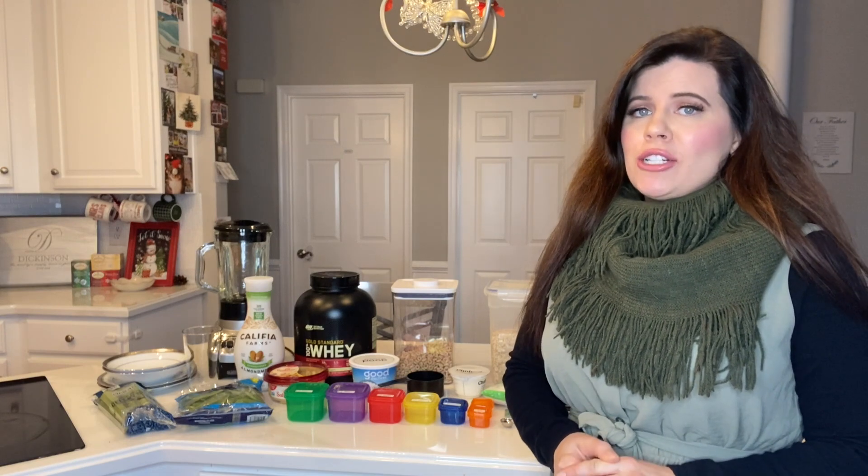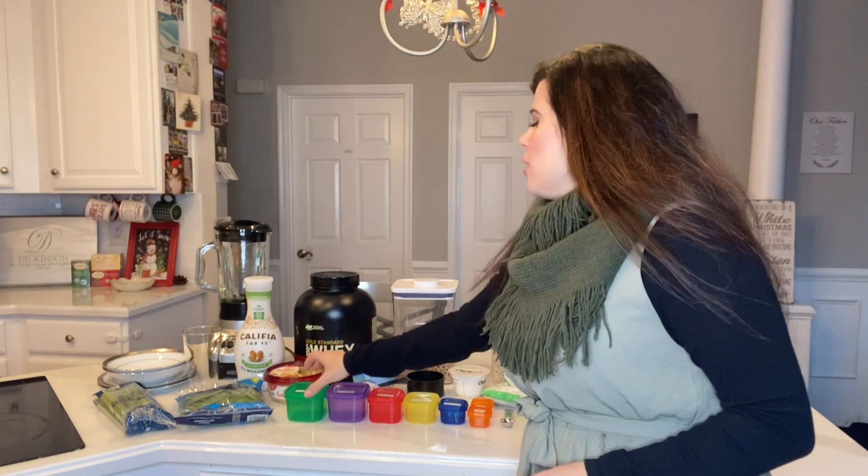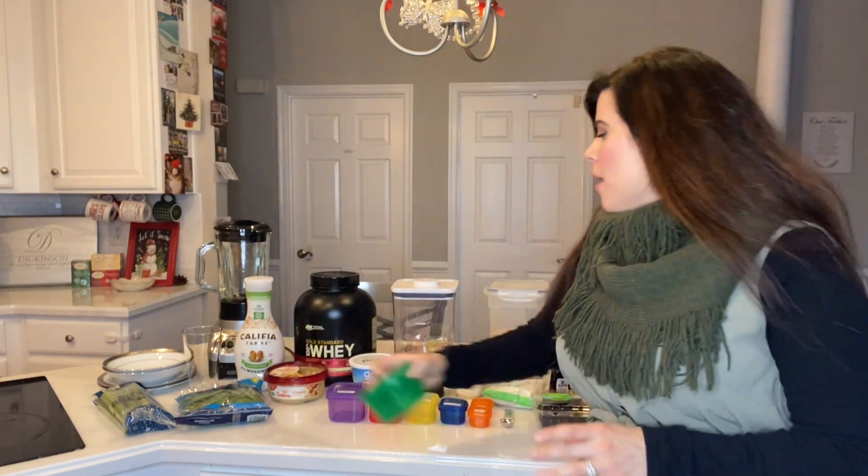If you are new to 21-day fix, don't worry. I usually go by meal plan A and these are the containers. But if you don't have the containers, I'm going to give you the measurements and proportions of everything. So for meal plan A, we're going to be using four of the green containers — each container is worth a cup.